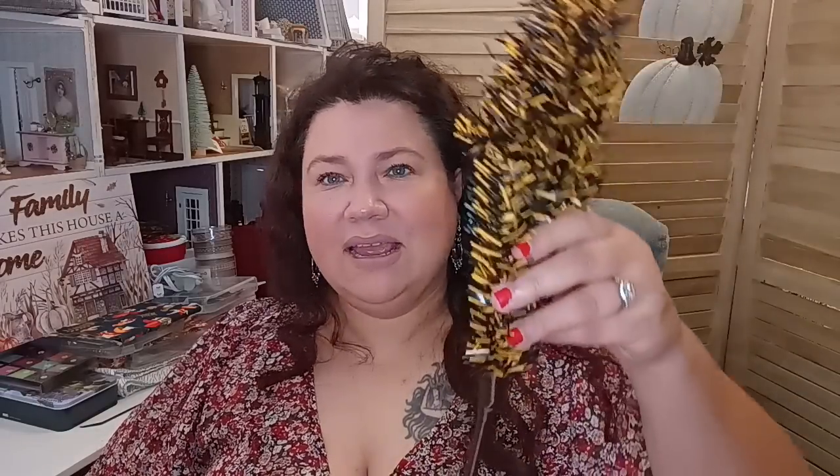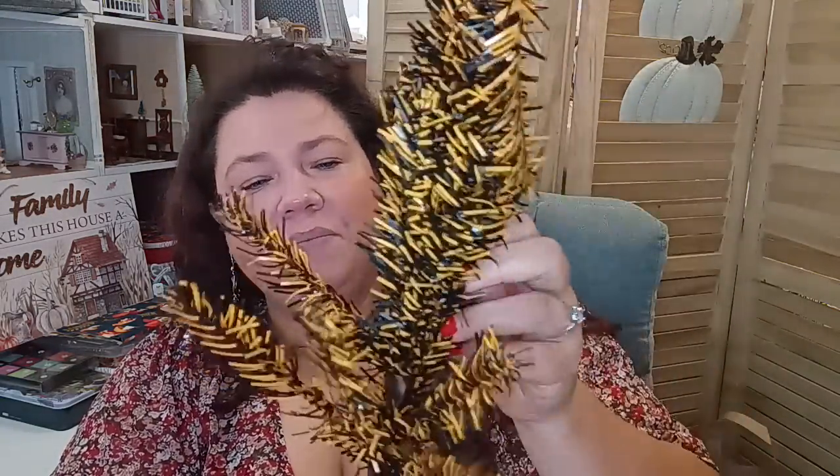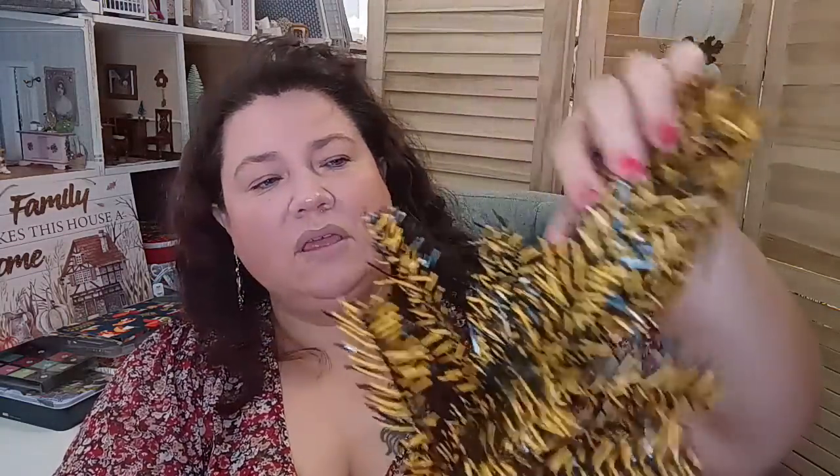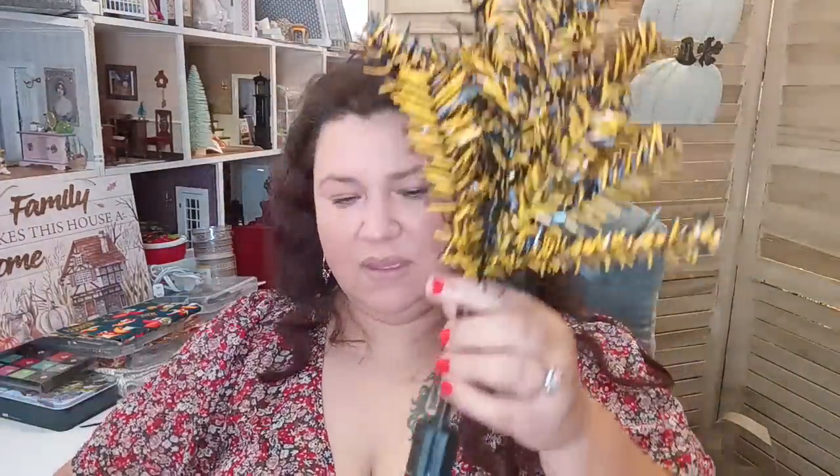They also came out with a Halloween tree — I don't know if they'll have more variations or if this is it, but I'm really liking this one. Let me take it out so you can look at it. If you're into a little home decor for Halloween but don't go all out — maybe just a little tablescape on your dining room table with some cupcakes and candies — this one is a combo of black and orange. You just have to zhuzh it up and take your time with it — I'm just giving you an idea of what it looks like.